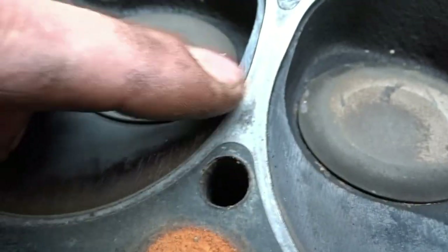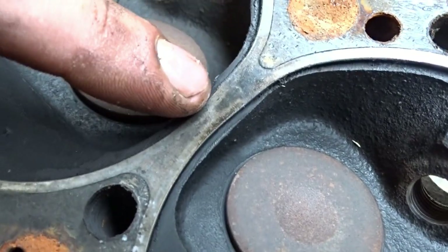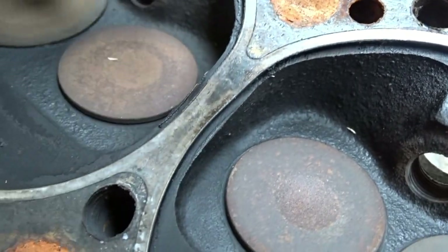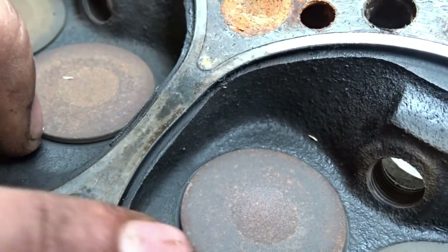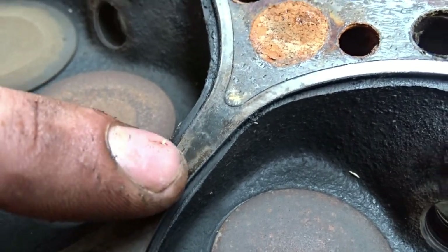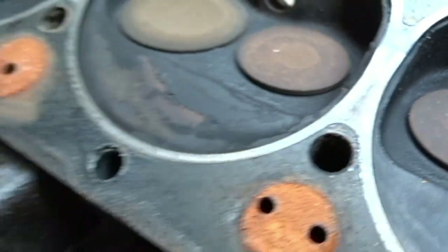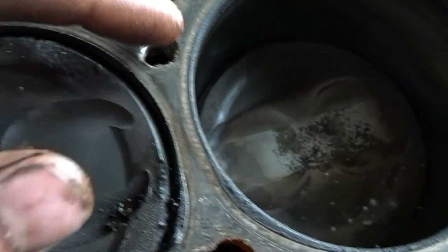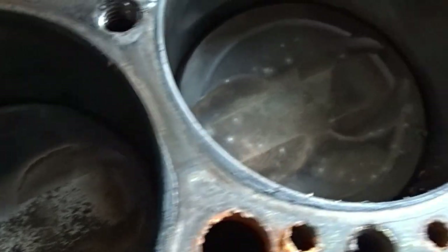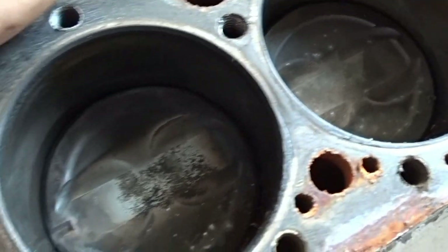The combustion chambers actually look pretty fine - nothing unusual except the quite rusty water jackets. Let's pull this off very carefully. Okay, there might have been a problem with the head gasket - this is a bit too dark for my taste. Not sure if it had cooling problems with the middle two cylinders, but this might have developed into a head gasket failure in the future.